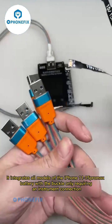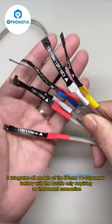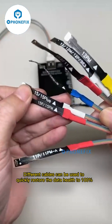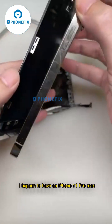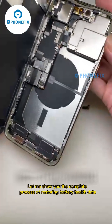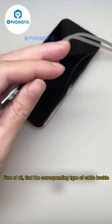The W09 tester integrates all models of the iPhone Pro Max battery with a buckle, only requiring an instrument connection. Different cables can be used to quickly restore the battery health data to 100%. I have an iPhone 11 Pro Max — let me show you the complete process of restoring battery health data.